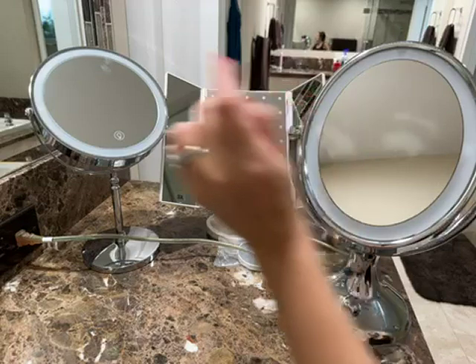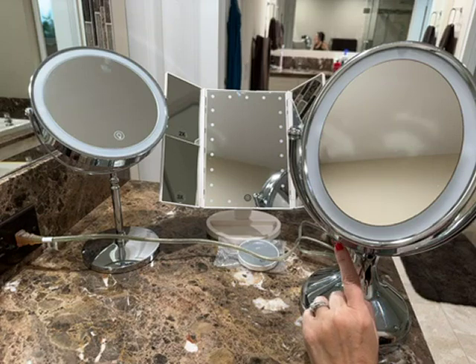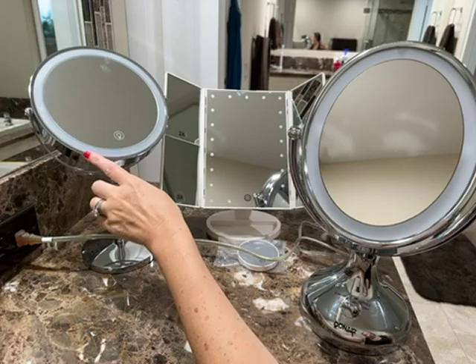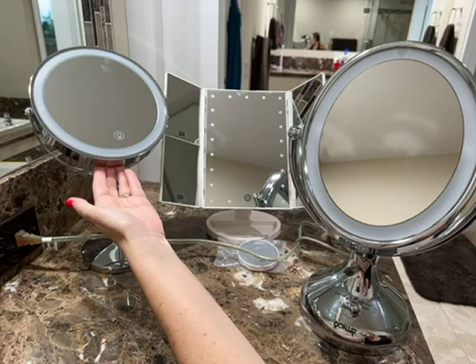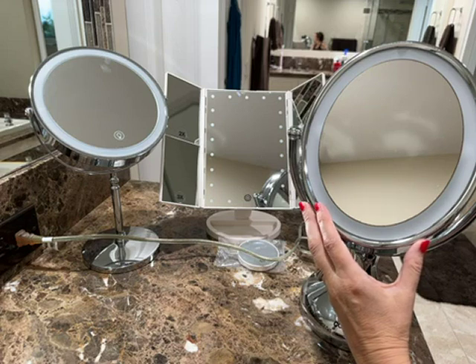This one all the way to the left is circular, this one is rectangular, and this one is oval. Both of the round ones can be flipped so that you have magnification on the other side. For example, the circular one has 1x magnification and then 10x on the opposite side, whereas the oval one has 1x and then 7x on the other side.